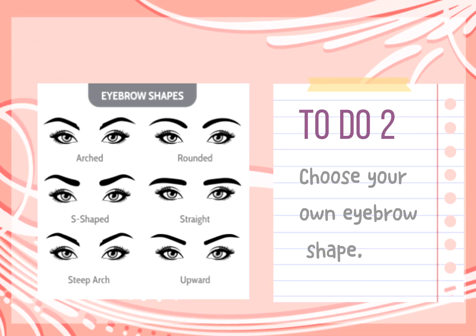Tip 2: Choose your own eyebrow shape. A trendy brow shape might make you trendier, but the right brow shape will make you more radiant.